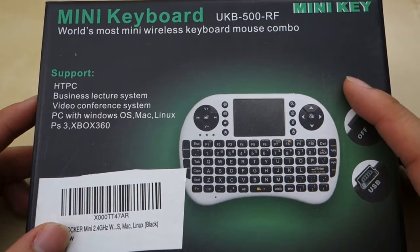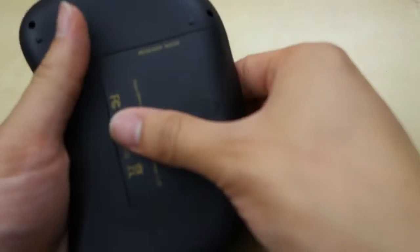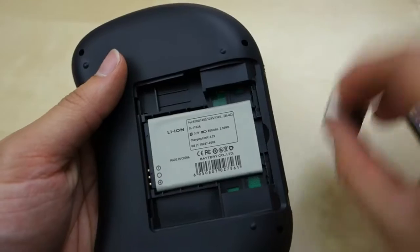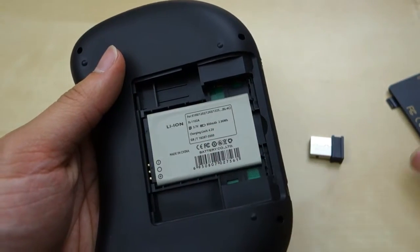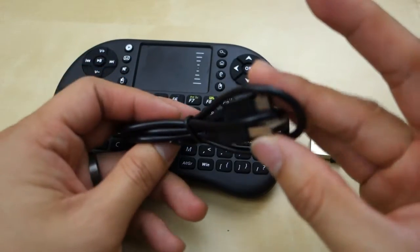I haven't tested the other operating systems at all. So you have the keyboard itself, as you can see, a little receiver which goes inside the back here. There's a space here for the receiver, and then there's a built-in lithium battery that's rechargeable. You also get a micro USB charging cable, and then there is a small little booklet.